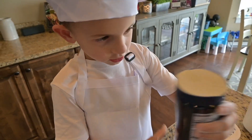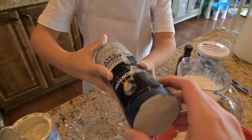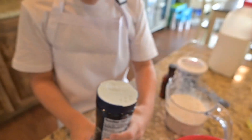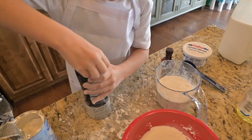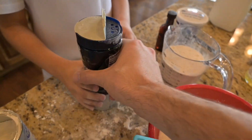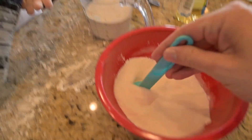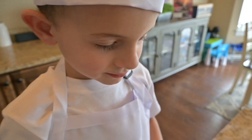Now I need my salt. Hold on, you just pop the lid up. Oh. That's probably good, that's probably good. Whoa, whoa, okay. If our cake is really salty, we'll know why, huh? I'm gonna mix the salt in.